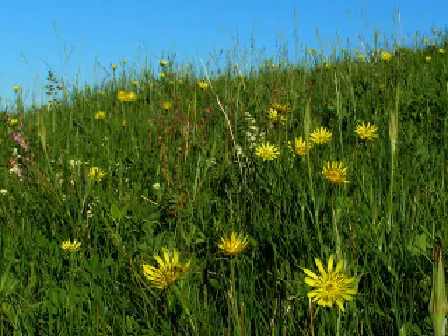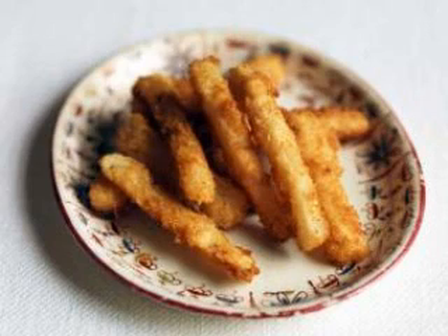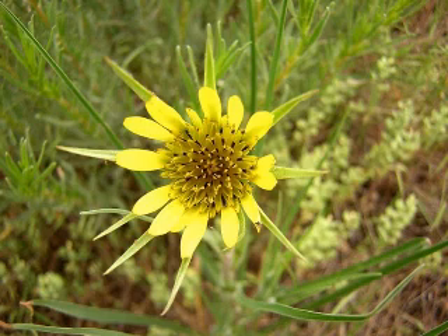Salsify. There are three different species. For food, the thick fleshy roots of all three species, collected before the flower stalks appear, can be eaten raw, roasted, fried, or boiled. But those of the cultivated species, which is the common salsify, are the largest and tastiest.